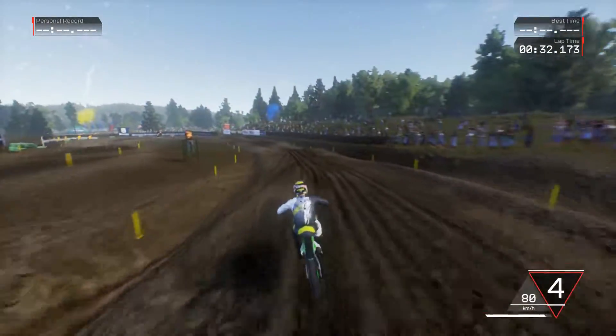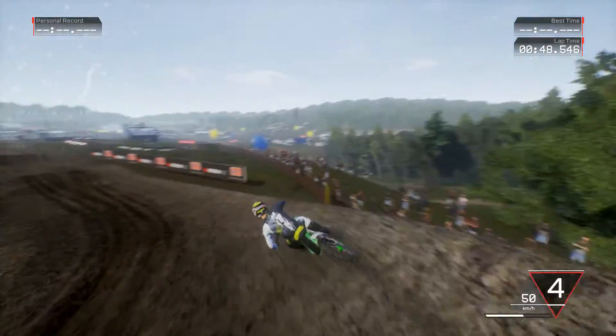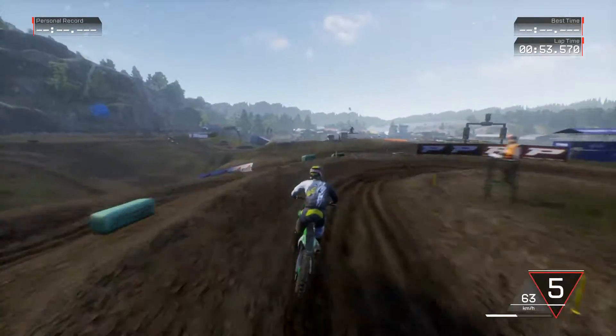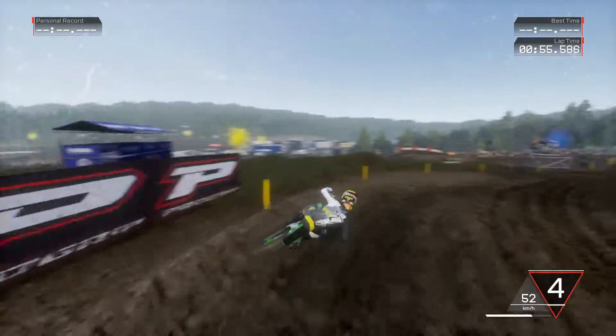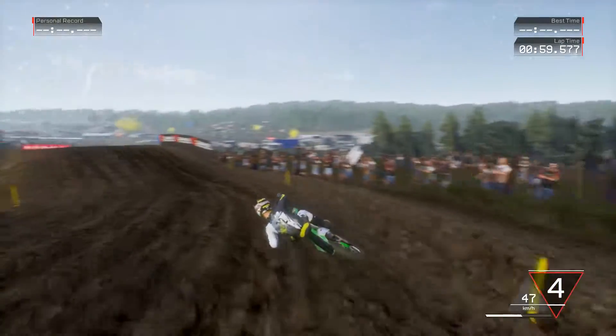Hmm, 80-foot table. That's kind of an interesting one — that's like Supercross shit. That's going to be a rhythm to conquer. Single inside line — yeah, fuck that.